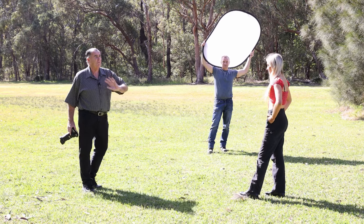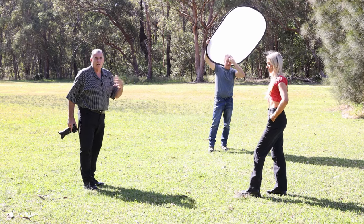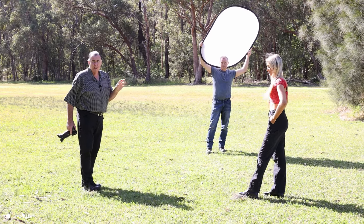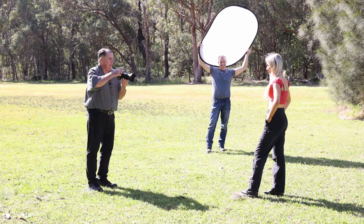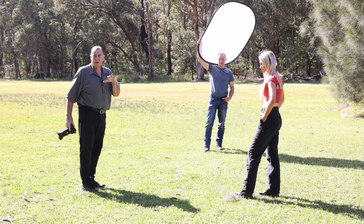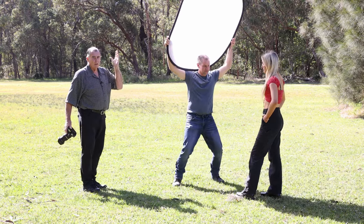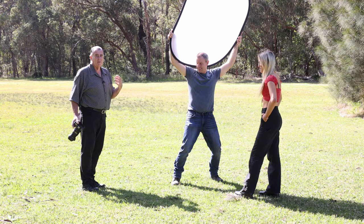We're in bright sunlight now, facing Layla towards the sun because sometimes we need that as our background. It's not a great idea to shoot in this sort of harsh light because it's very uncomfortable for our model. Now we're going to use the scrim — Greg's going to get the scrim between the sunlight and Layla — and it's going to soften that light down and make it so much easier for her, giving us beautiful soft light.